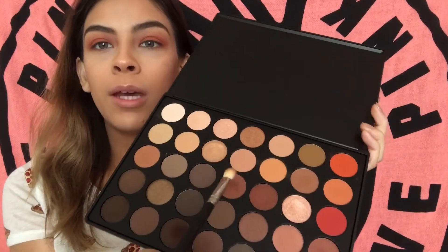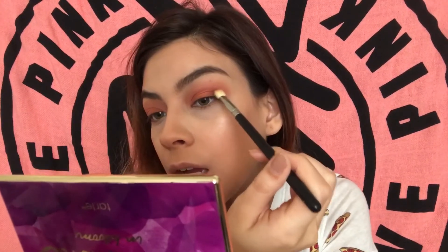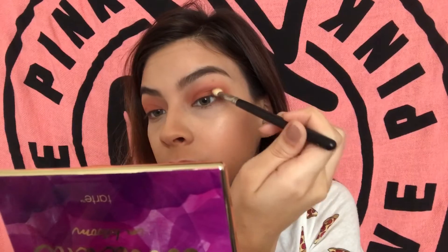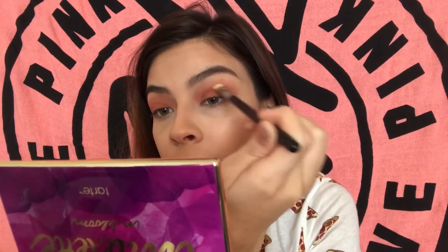Just to deepen up the outer corners, I'm going to go in with this shade right here. I always pack my darker colors on first and then start to blend them out. Then I'm going to go in with my MAC 224 and blend that out.